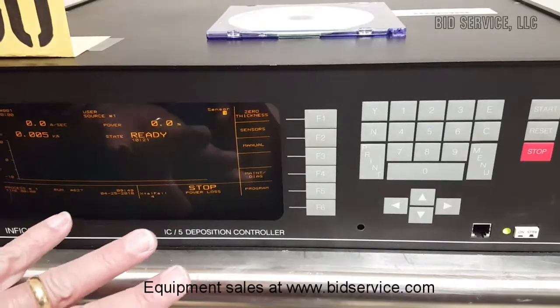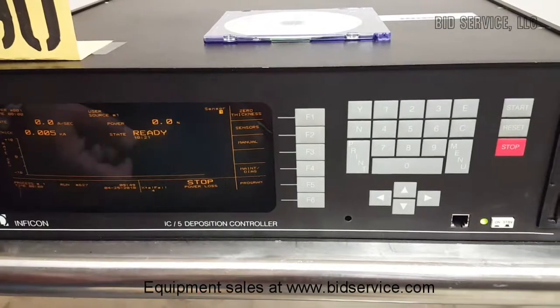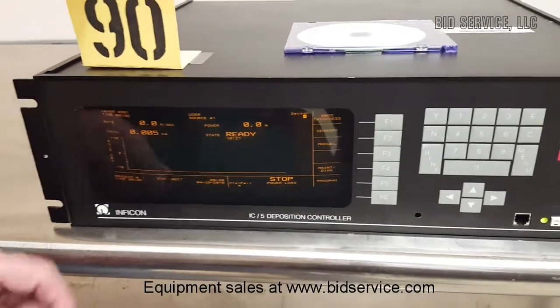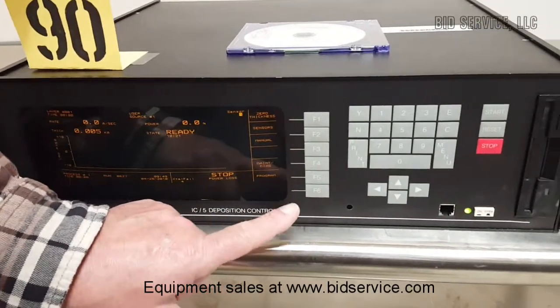This unit comes with an oscillator but does not come with any crystals. However, I did hook up a crystal set to this just to make sure that it worked, because there are eight channels.